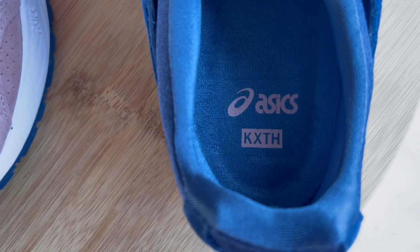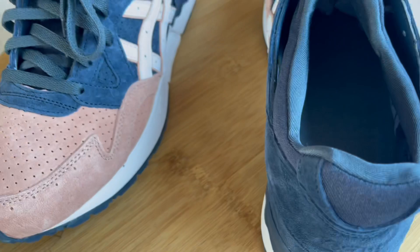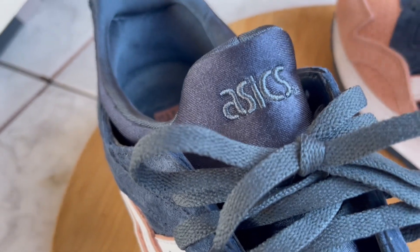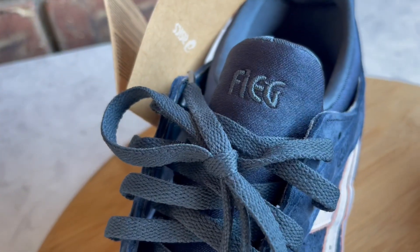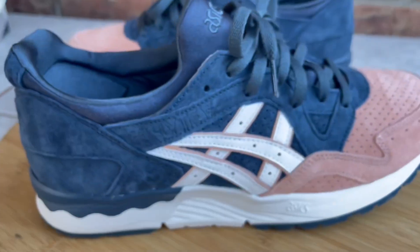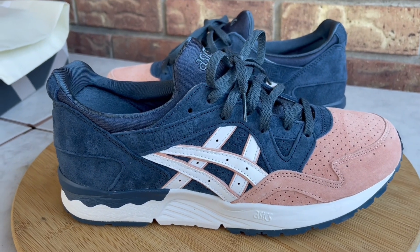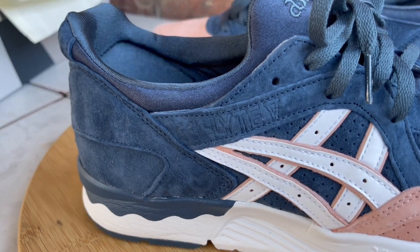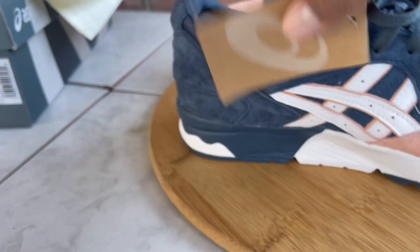You've got the ASICS and Kith branding on both shoes, and that Salmon colorway. On the tongues, one has ASICS and the other has 'Five' written on there. It's just a really dope shoe, and if you're into ASICS and a fan of Ronnie Fieg and Kith and everything he's done with that boutique and his brand, I think this is one that a lot of collectors would love to have.